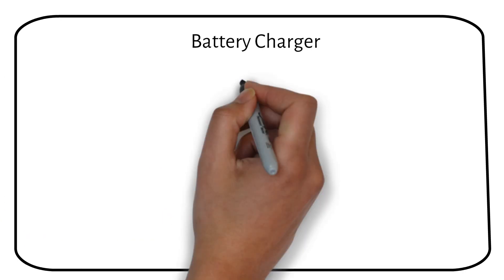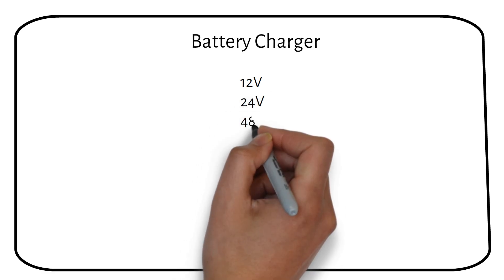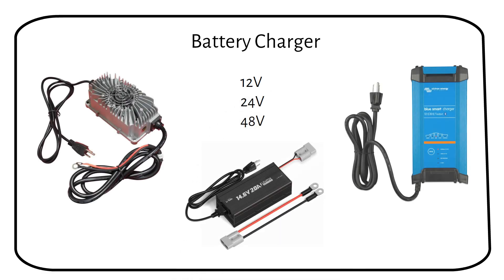Just like your charge controller, your battery charger needs to be compatible with lithium batteries. If it doesn't allow you to switch the charging profile to the correct settings, it's time to upgrade to a charger designed for lithium.